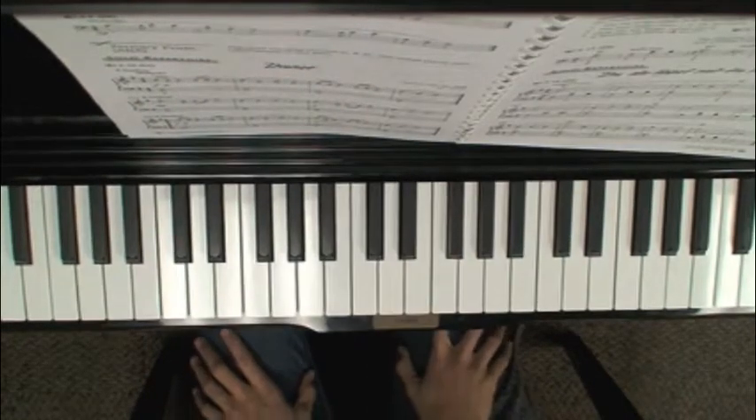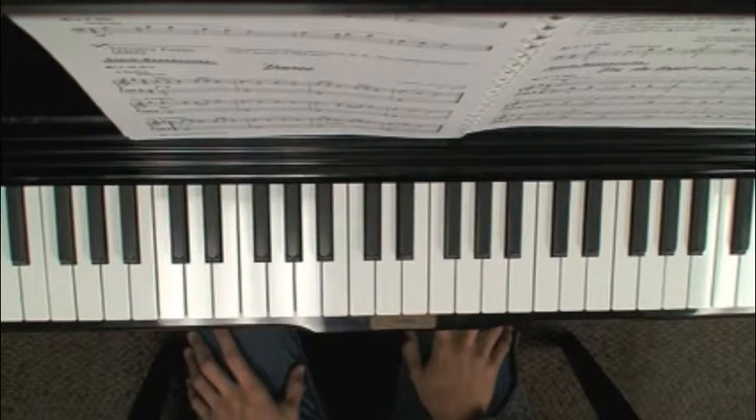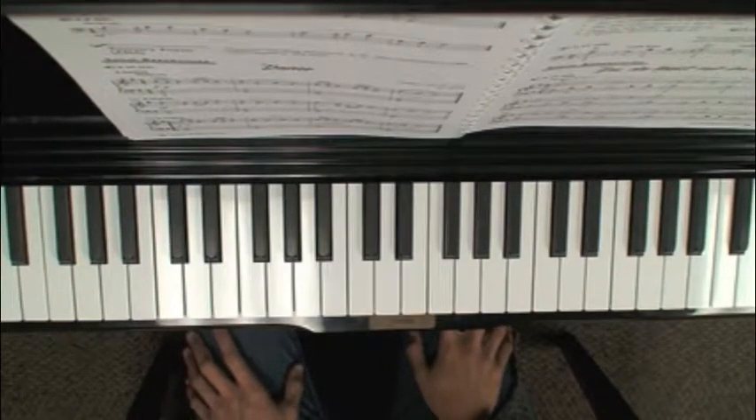In this video I'm going to review two pieces out of unit 10. This is Dance on page 88 and then Du Du Ligst mir in Herzen on page 89. Let's start with Dance on page 88.